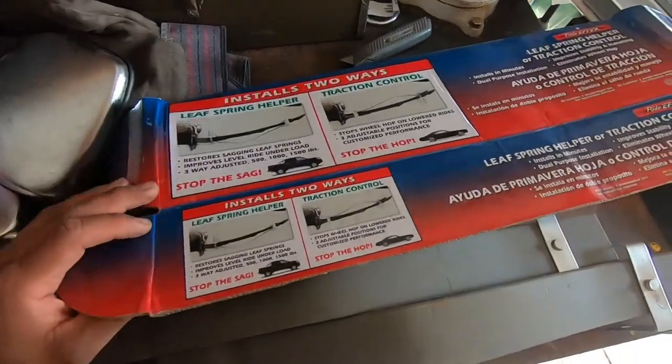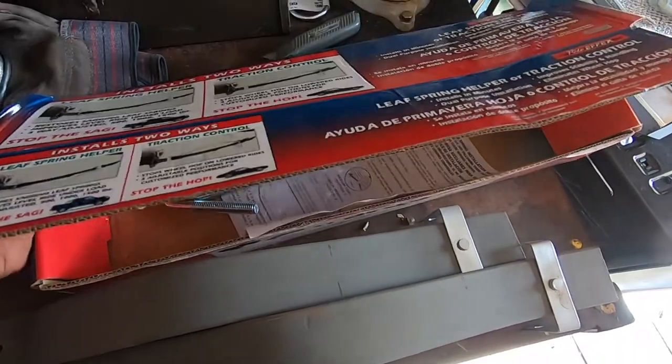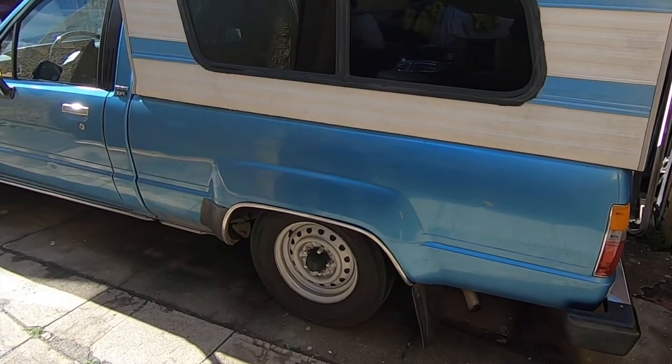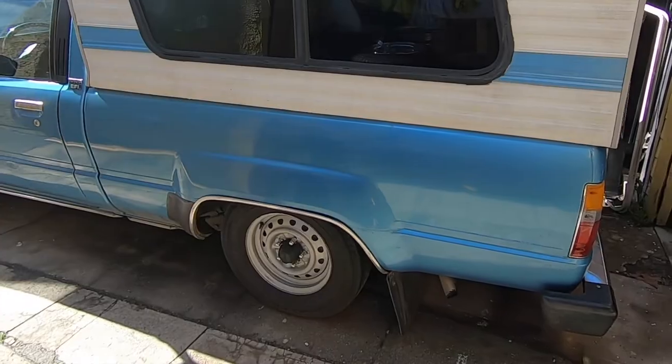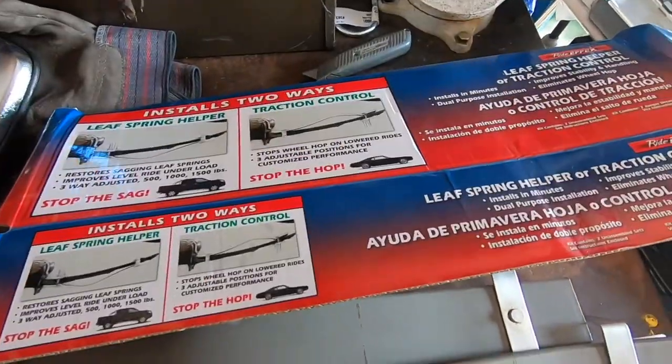Hey, what's up you guys. Today we're going to be installing these leaf spring helpers on the Toyota pickup. The reason is because we added a camper and installed the 3-inch drop leaf spring from Beltec, but this camper is pretty heavy so it lowers the truck a bit and it bottoms out quick. We decided to pick these up at AutoZone — they were like 37, 38 bucks.